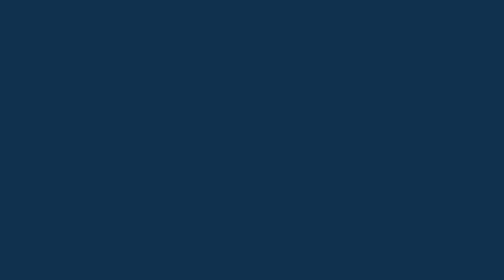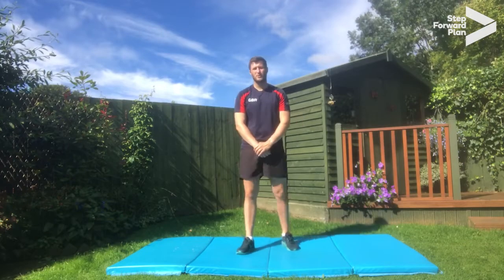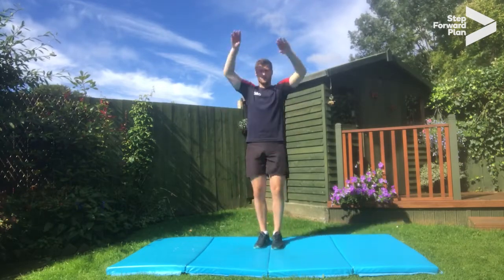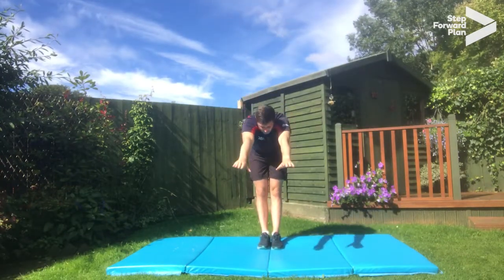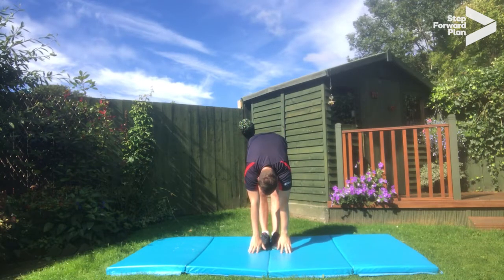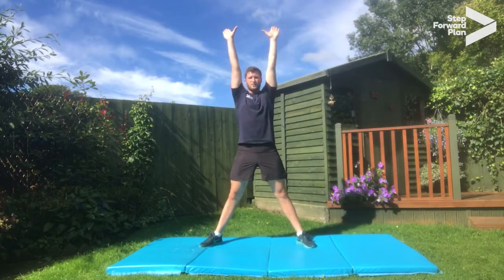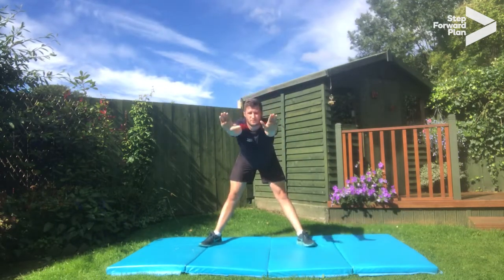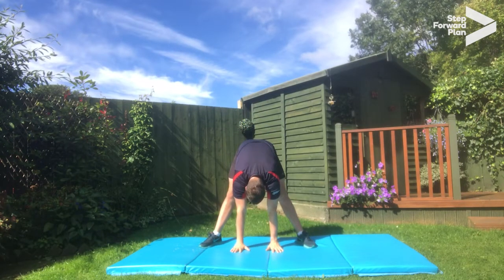Well done everybody. Okay, now we're going to do a quick cool down and stretch the muscles we've been using. First, reach up to the sky and then slowly lower down towards the floor, keeping the legs nice and straight, as low as you can go — relax and hold. Five, four, three, two, one. Stand back up. Take the legs out to straddle, arms up, then slowly relax and lower down towards the floor and hold. Five, four, three, two, one.